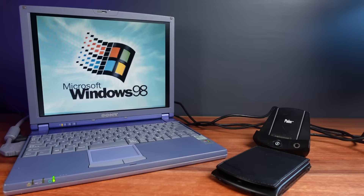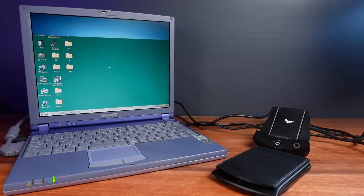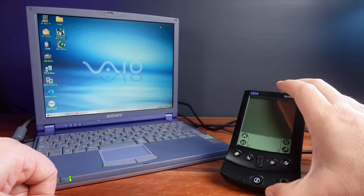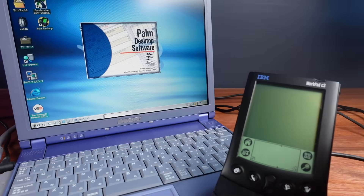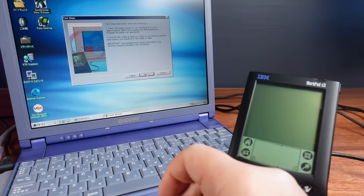For reflashing, I'll be using Windows 98 on my period-accurate Sony VAIO laptop. I've got my original Palm 5X dock plugged into the serial port and ready to go. For software, I've installed the proper Palm desktop software for the time, and I've also installed the optional Palm OS 4.1 upgrade utility. This should upgrade the OS and convert this unit to English in the process.